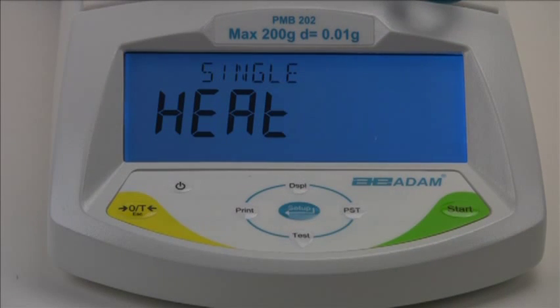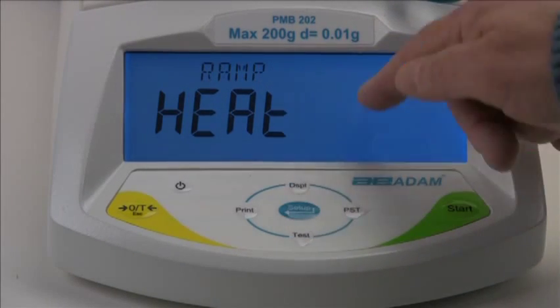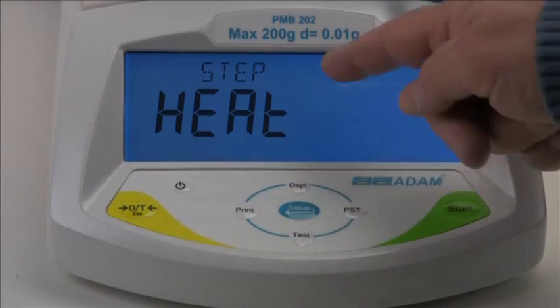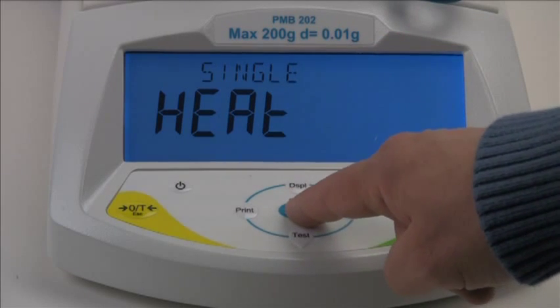Now we need to select a method of heating. The PMB offers three methods: single temperature, to heat your sample to a set temperature; ramp, to gradually reach your final temperature in a specified amount of time; and step, to use up to three different temperatures during the test. We'll select single for our test by pressing enter when single is displayed.